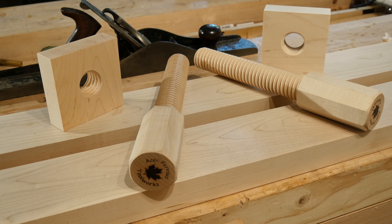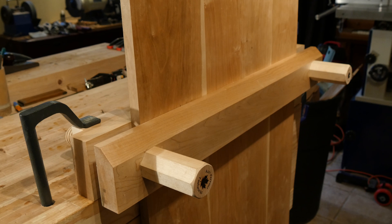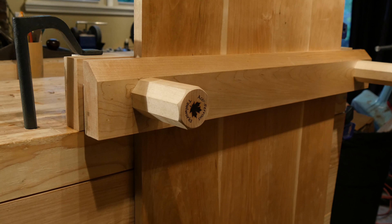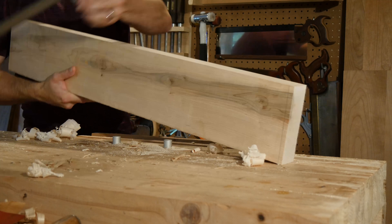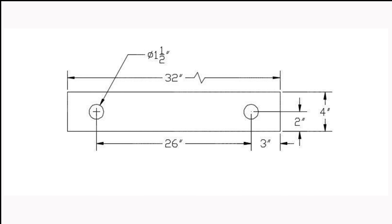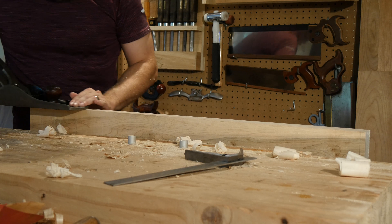The Acer Ferris Moxon Vice Kit comes with two maple bench screws and two maple nuts. You'll need to provide the jaw material. The wood should be four inches wide and at least one and a half inches thick, and whatever length you need to provide the width capacity for your vise. I chose some one and a half inch thick maple to match the screws, and I also chose to go with the dimensions provided in the instructions.